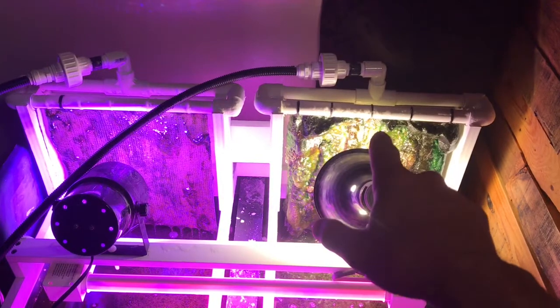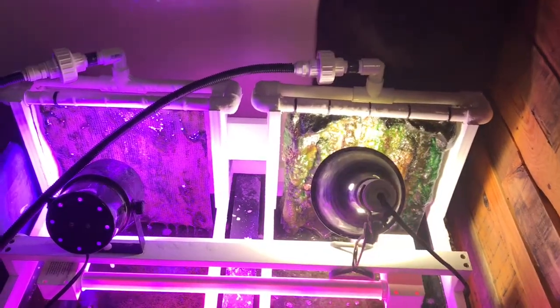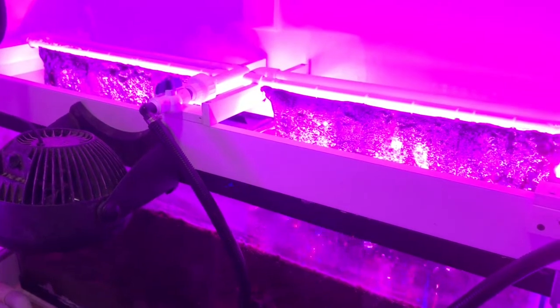In a couple weeks I'll clean this other one off. I like to alternate them so I always have a screen that has a lot of algae on it.